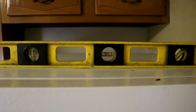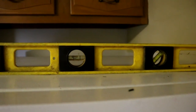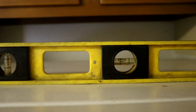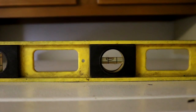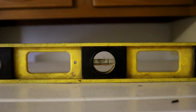The first thing we're going to check is the refrigerator's level from side to side. I've got a level on top and if we take a look at the bubble we can see it's going to the left. So the right side of the refrigerator sits a lot lower than the left side — we need to raise the right side up. That's one of our problems.